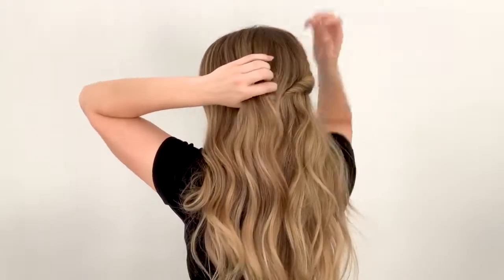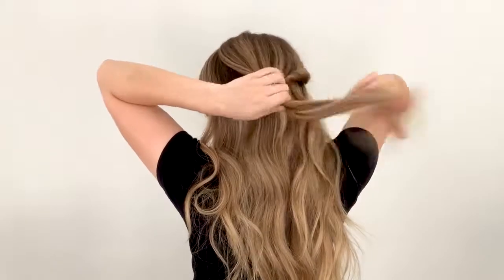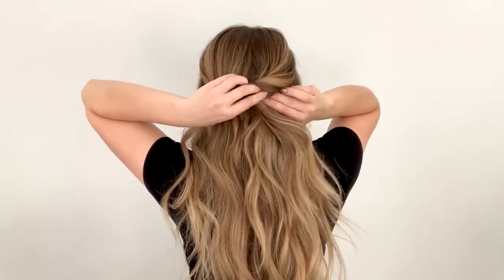Then I'm going to take a section of hair on the opposite side and do the same thing. Twist away from my face, loosen the twist up, and then pin it with a bobby pin on the other side, tucking it just under the first twist.